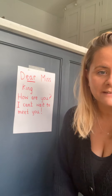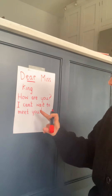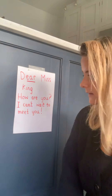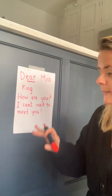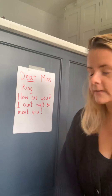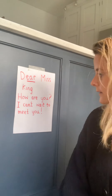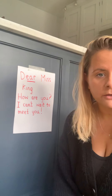You use an exclamation mark instead of a full stop if you're writing an exciting sentence. So: 'Dear Miss King, how are you? I can't wait to meet you!' If I had a little bit more room I could write more, and I'm sure you will write some more. I'm running out of space, so I'm going to think about what I need to put at the bottom. If I just gave Miss King that letter, or posted it to her classroom, she might think, 'That's a lovely letter, but I don't know who it's from.'